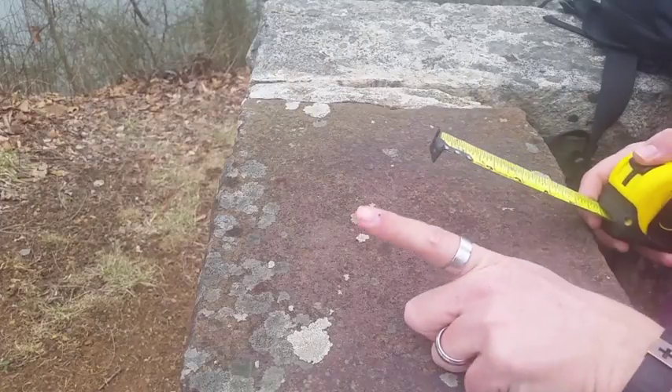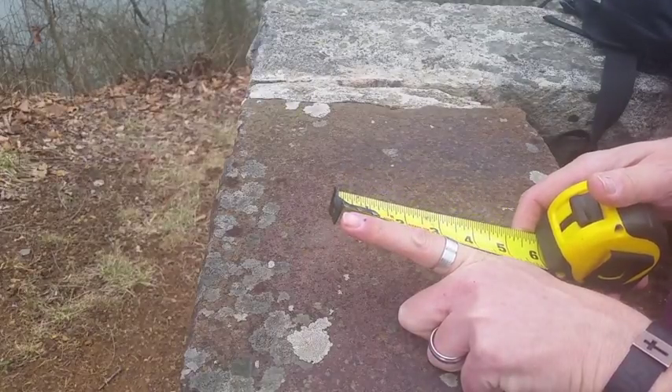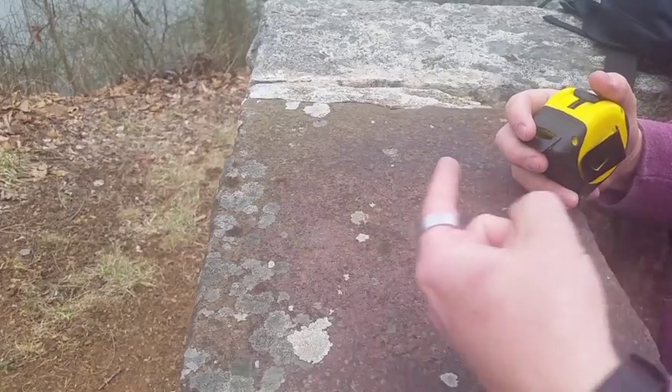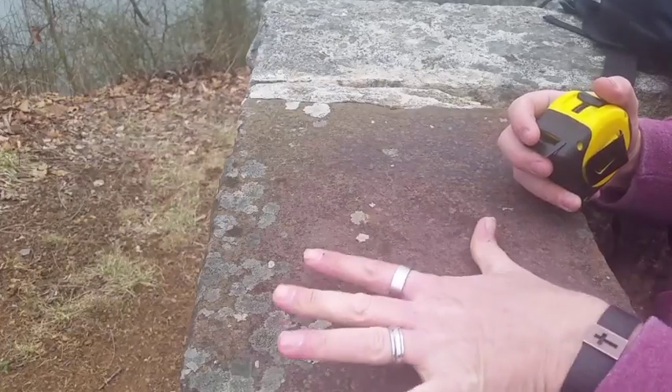Another measurement that could be important when you're out in the field is finger length. Mine is roughly about three inches — from the tip to the back knuckle. That could be really useful. So we've got finger length and hand span.